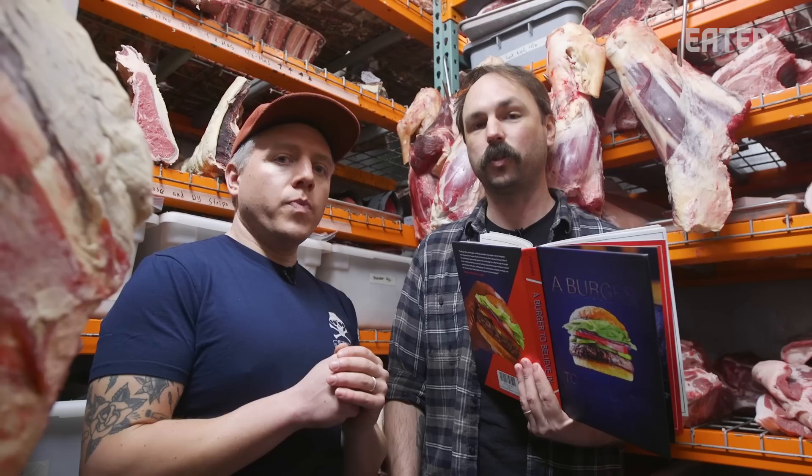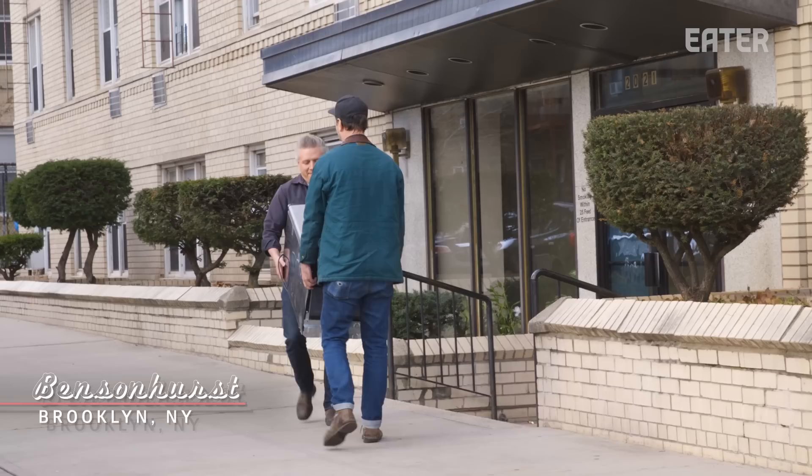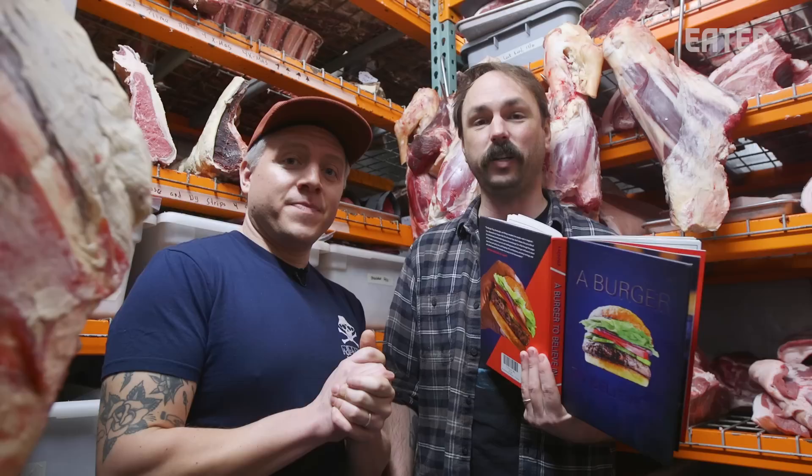So we're gonna go out to Bensonhurst, buy a fridge off a guy, and then we're gonna age it. Chris is gonna come out here and we're gonna cook it.